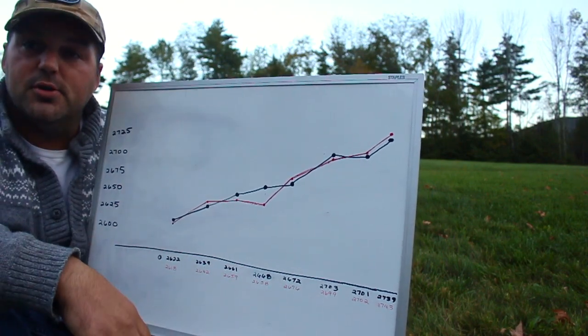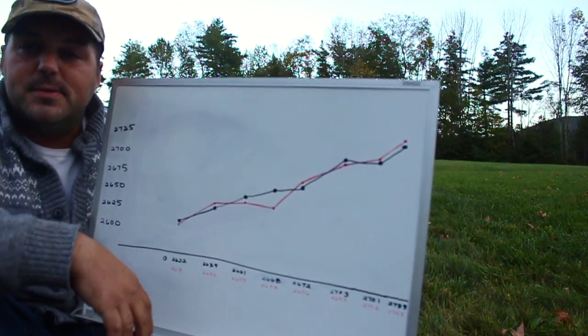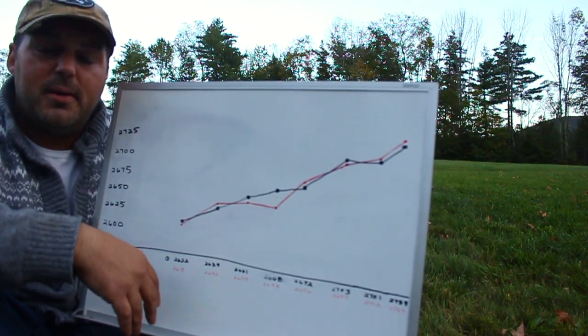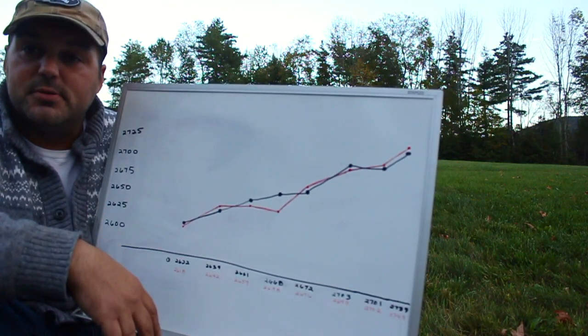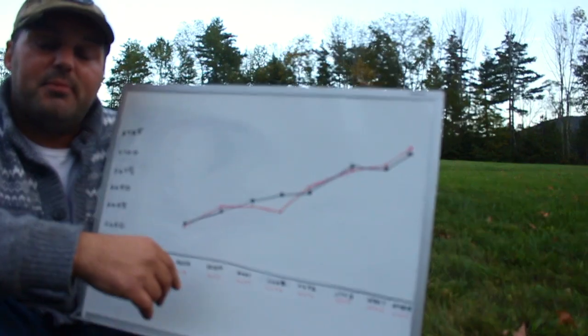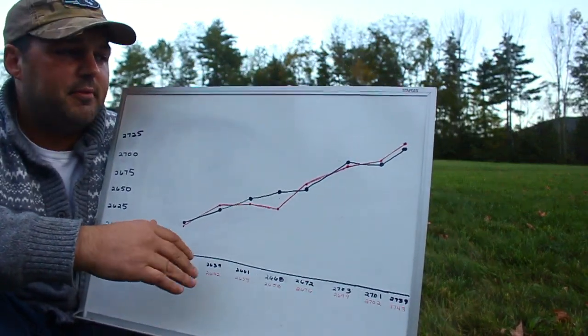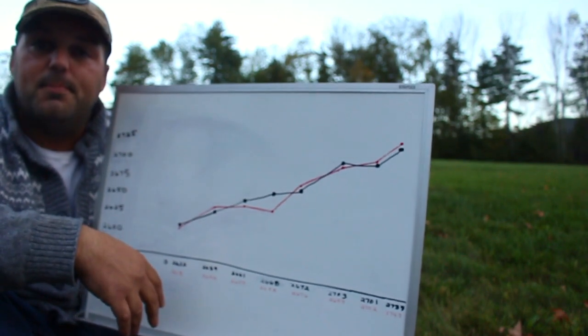Thanks for watching, guys — thanks for all the new subscribers, the channel's growing quite a bit. If you like what I'm talking about, hit the like button or please subscribe. November 4th and 5th we're going to West Virginia for the Peacemaker Precision Rifle shoot — should be fun, so stick around.